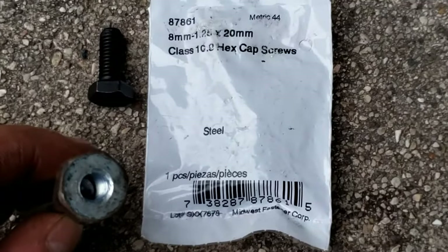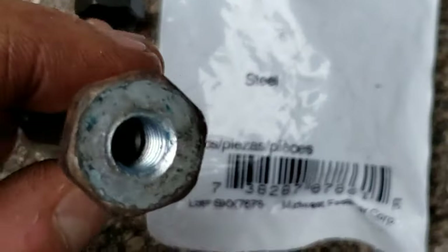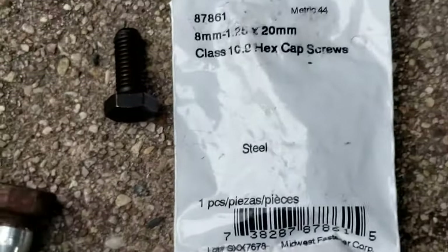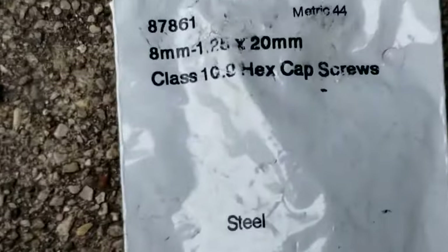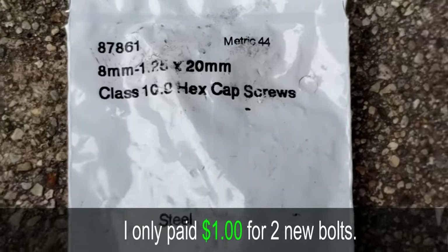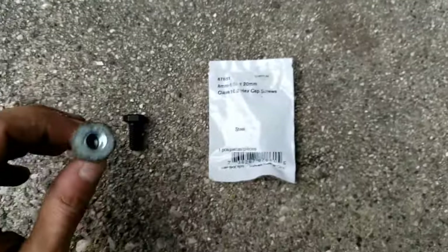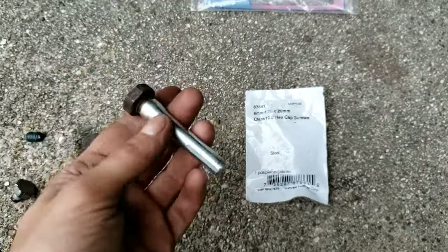Once you get the thread out, make sure your threads are actually good. In my case, they are. Then you get the correct bolt — this is the size. It's 20 millimeters long and it's a hex kind. Then just quickly test it to make sure it screws in. Or if you don't want to use these guide pins anymore, or if they're not good, you can buy a new set.